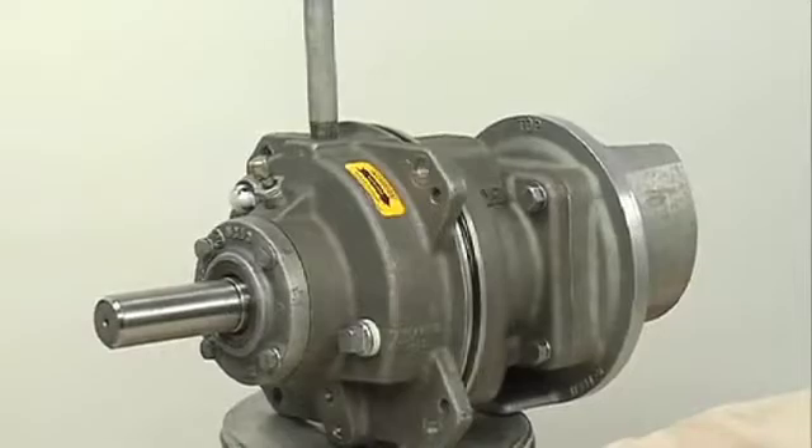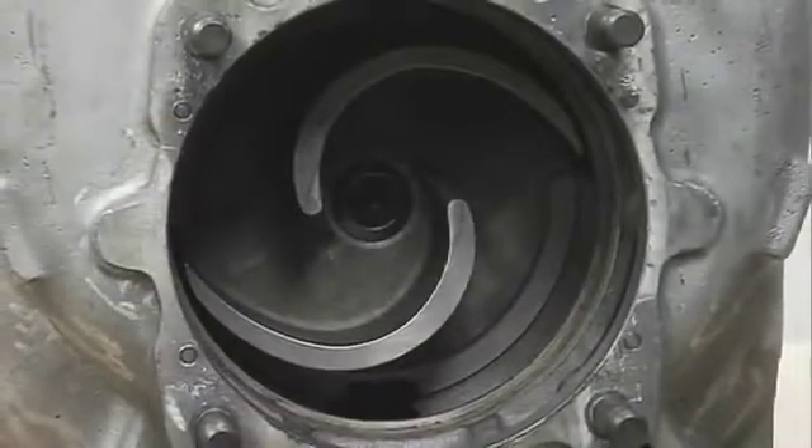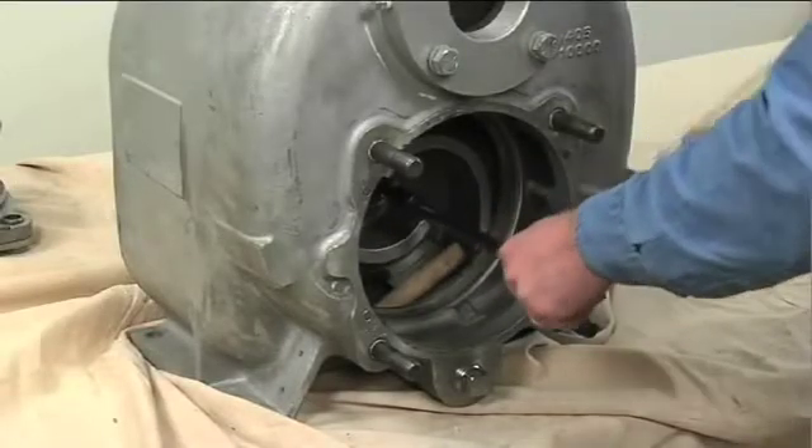The installation of the rotating assembly must be completed before installing the impeller cap screw and washer. The rotating assembly must be installed in the pump casing in order to torque the impeller cap screw.